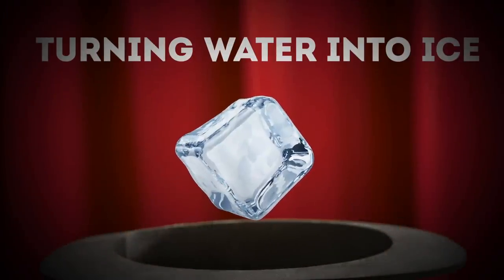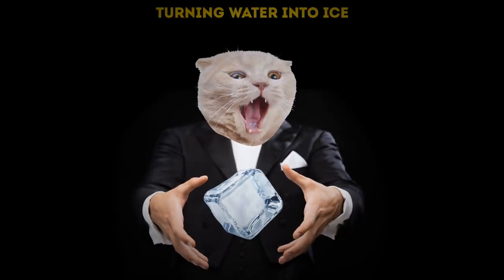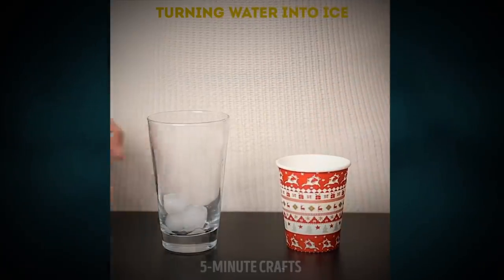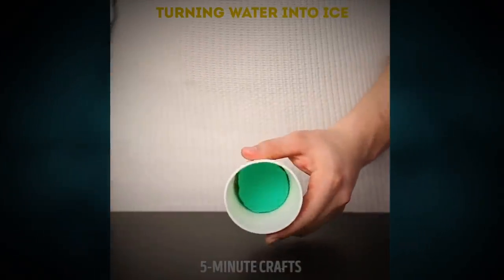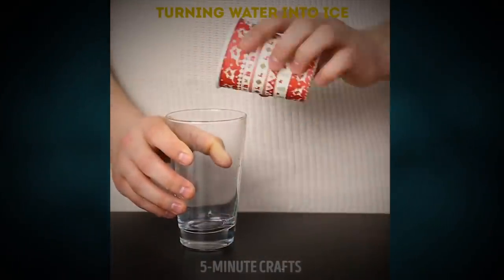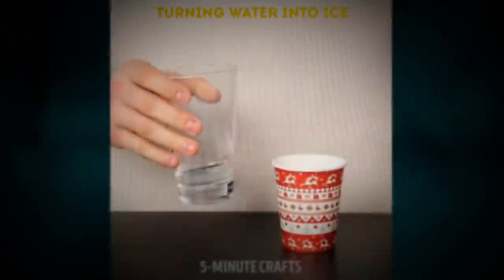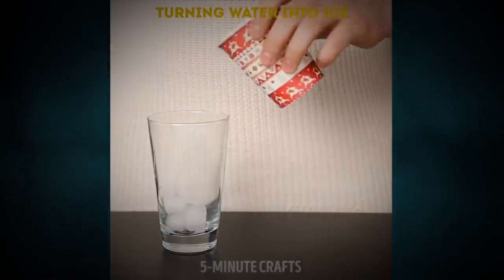Turning water into ice without a freezer — it's easy as long as you have a glass and a paper cup. Water pours out of the glass and comes back from the paper cup as ice. The secret weapon is a sponge. You put it in the paper cup along with some ice cubes — it has to be a paper or plastic cup, not a clear one. The sponge absorbs all the water, so once you turn over the cup, only the ice comes out. Boom, you're now a wizard!